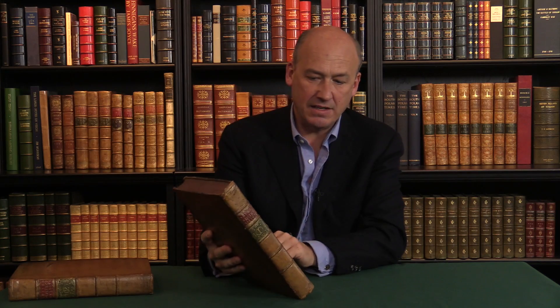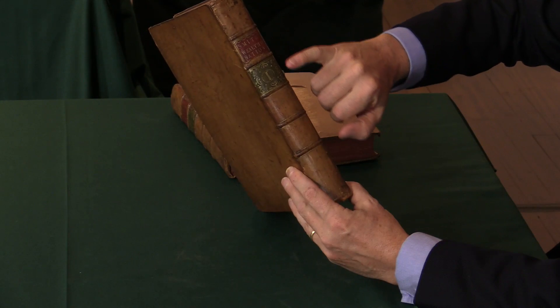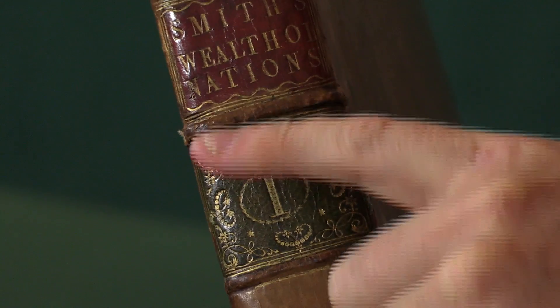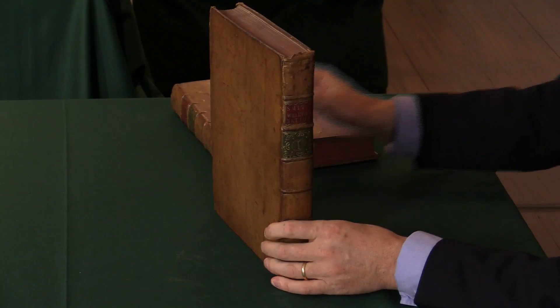But it's in two volumes. This copy is in a particularly pleasing unrestored binding. This is the original leather binding — it's calf, a plain tan calf. There's not much decoration. There's a little bit of gilt tooling in the 18th-century manner on the numbering piece, and a little bit around the lettering piece — these red and green labels, the contrasting labels — a very nice style.